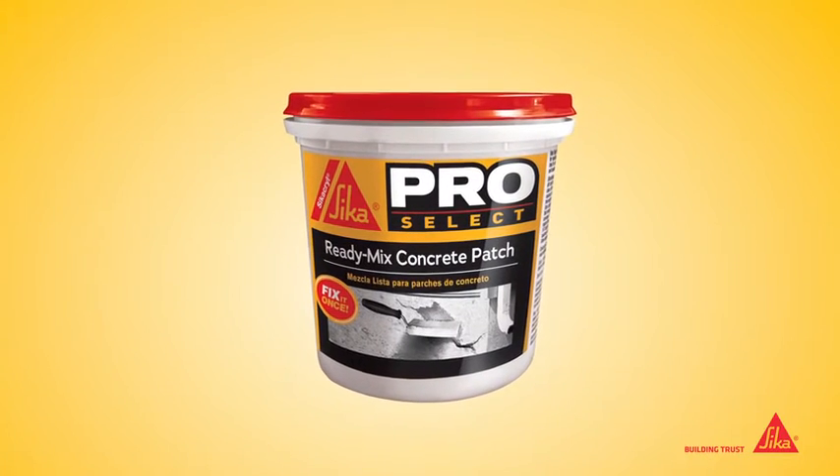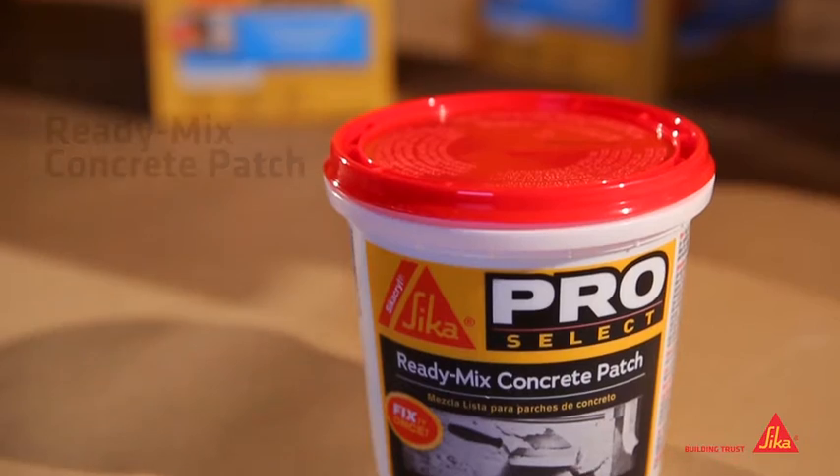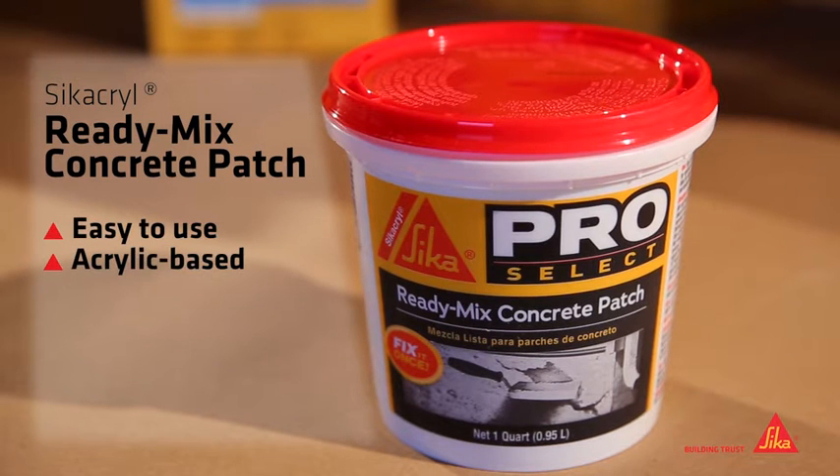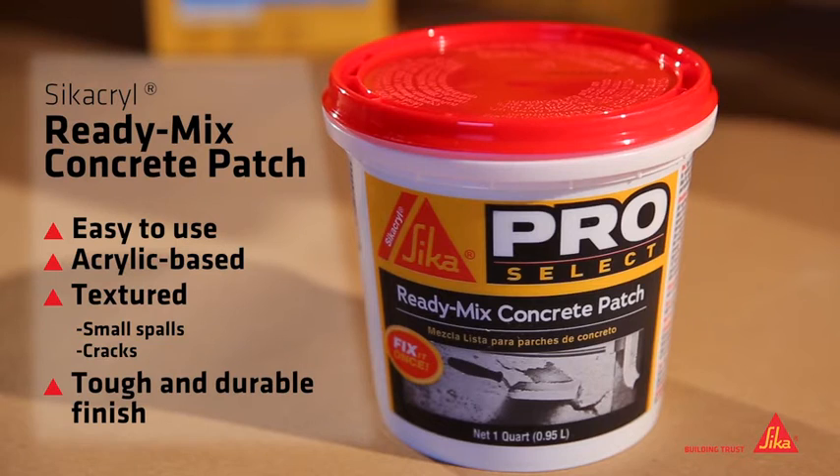Cicacryl Ready-Mix Concrete Patch is an easy-to-use, acrylic-based, textured concrete patch for repairing small spalls and cracks in concrete and masonry. It cures to a tough and durable finish.